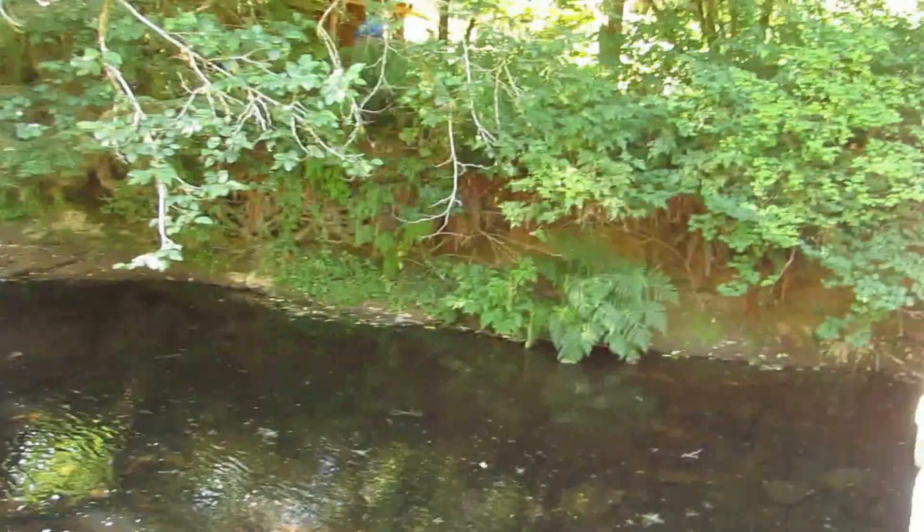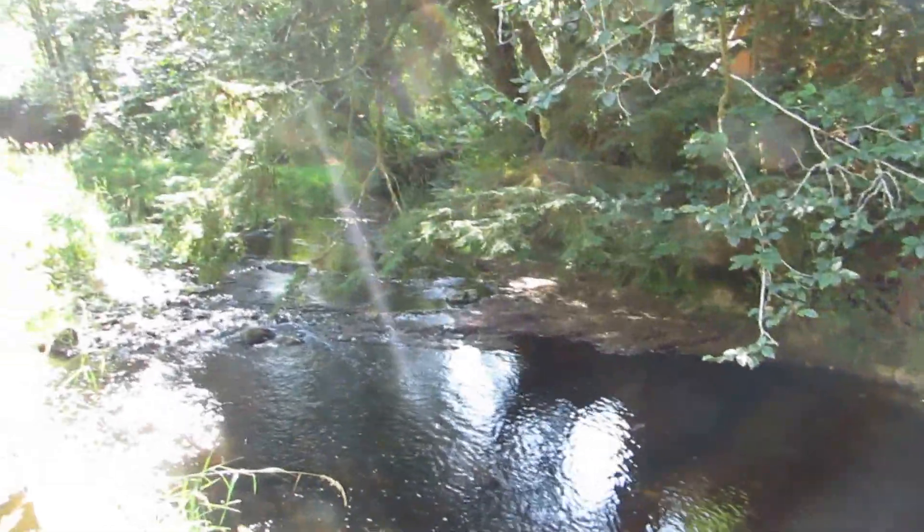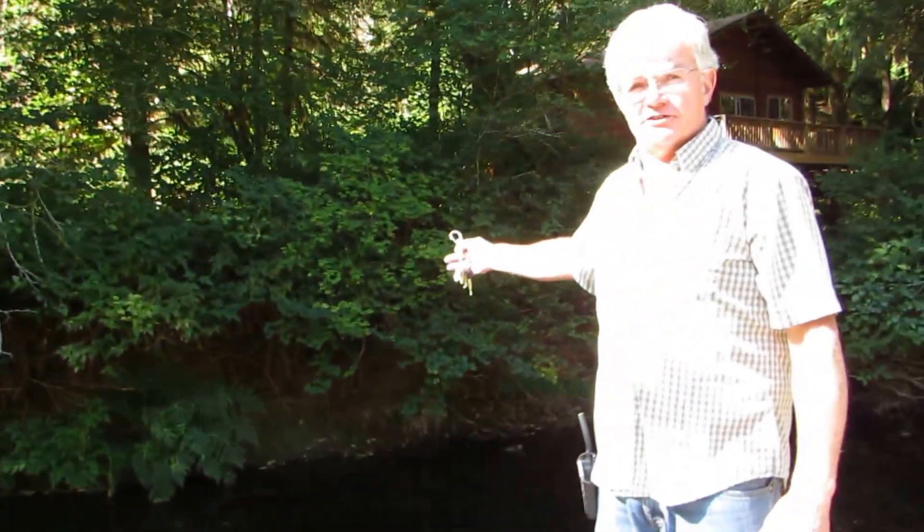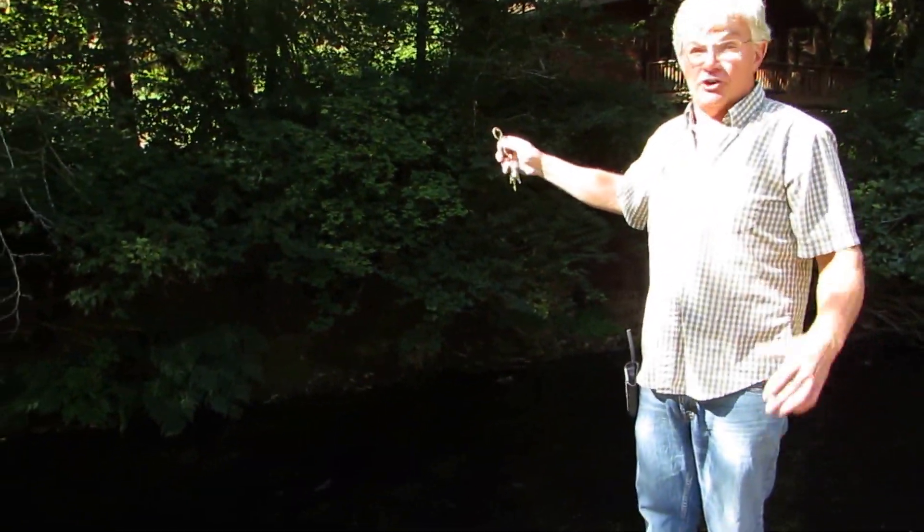You'll see Fishhawk Creek here is behind me. It's a year-round running stream. We're affected a little bit by logging operations upstream and we're subject to heavy rains here causing a lot of turbidity in the water — dirt in the water.